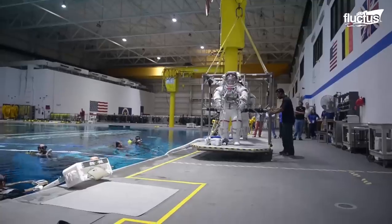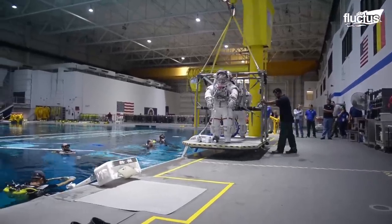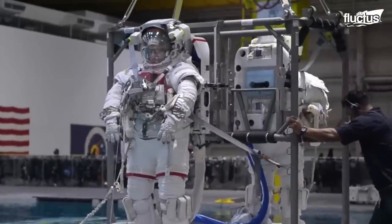A bulky yellow crane carries the platform holding the astronauts and lowers it slowly until the astronaut is completely submerged underwater.